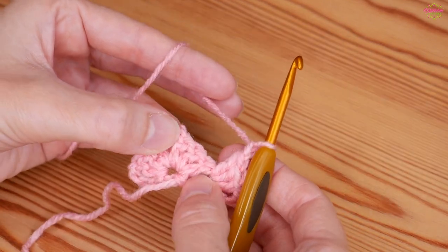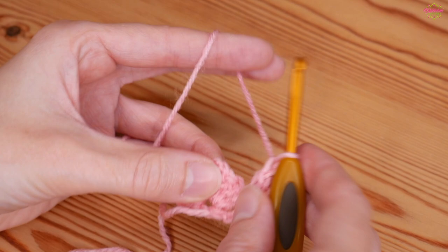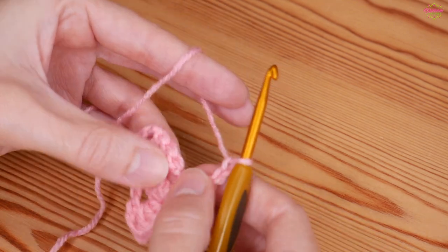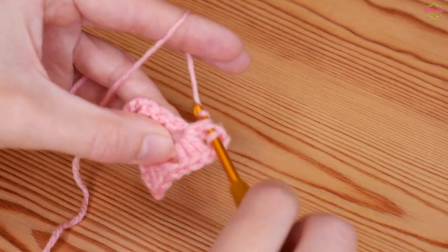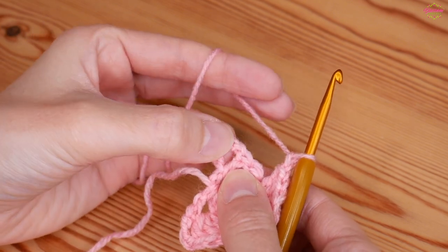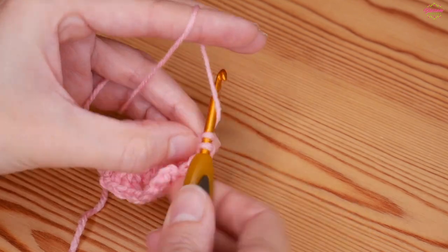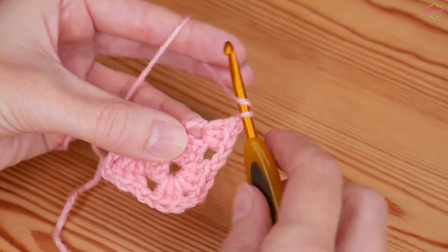Chain one and skip over the granny cluster from the row below — that takes us into our corner space. Into your chain two corner space, to create your new corner, you will always do a granny cluster, chain two to create your new corner space, and then back into that same chain two space you'll do another granny cluster. Chain one, skip across your granny cluster, and then work into the next chain one space — do a granny cluster into that space. Then chain one and a treble back into that same space.